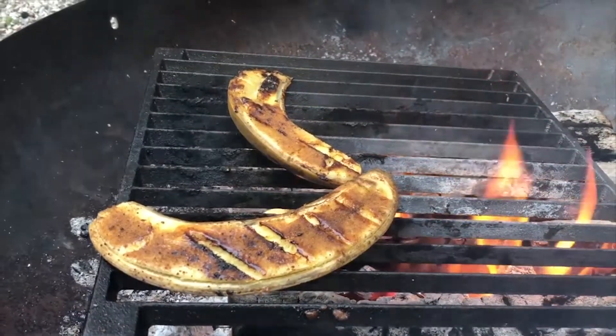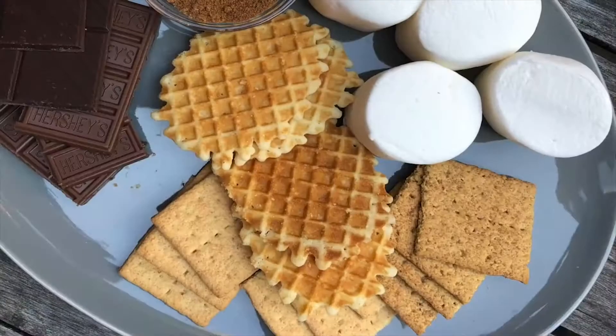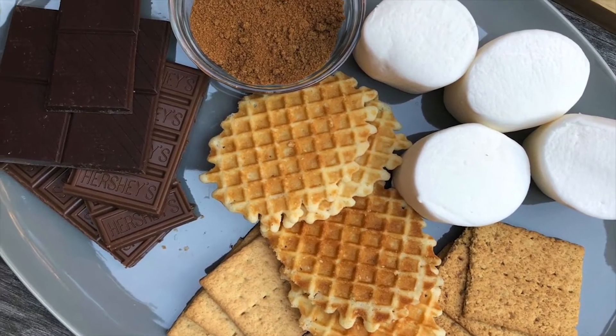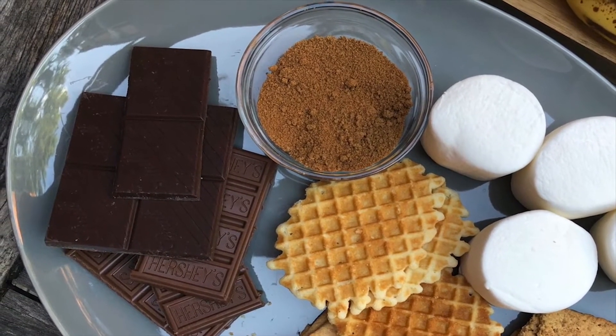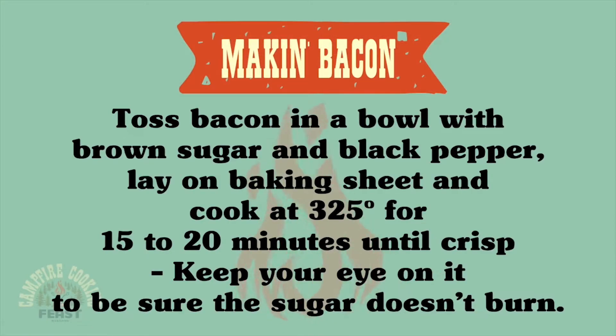I'm going to pair these caramelized bananas with some cinnamon graham crackers — it's going to be delicious. And I also have candied bacon that I just did in the oven. It's just bacon with some brown sugar and black pepper, and it could not be easier. I'm going to be pairing that with dark chocolate. It's going to be pretty decadent.